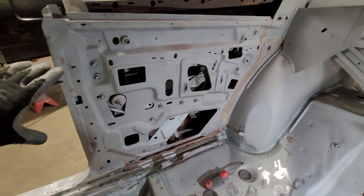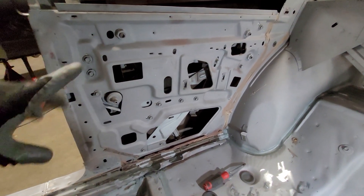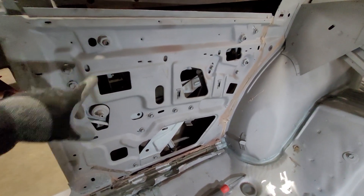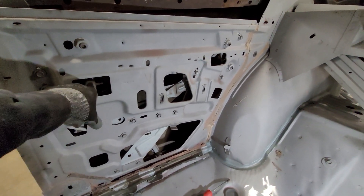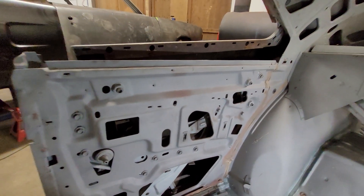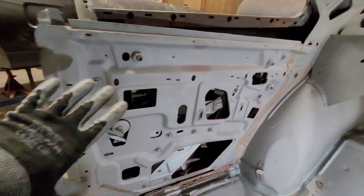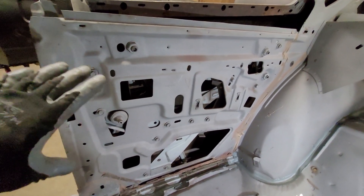I get a lot of questions about how to adjust these and how to get them out. Right now I'm taking the whole quarter glass assemblies out of the car. I already removed the glass — the glass only has two bolts on it. You roll your window up until you see those bolts through the access holes, take those bolts out, and the glass itself comes out. Everything else stays inside the frame — the regulator, all the slides and glides.